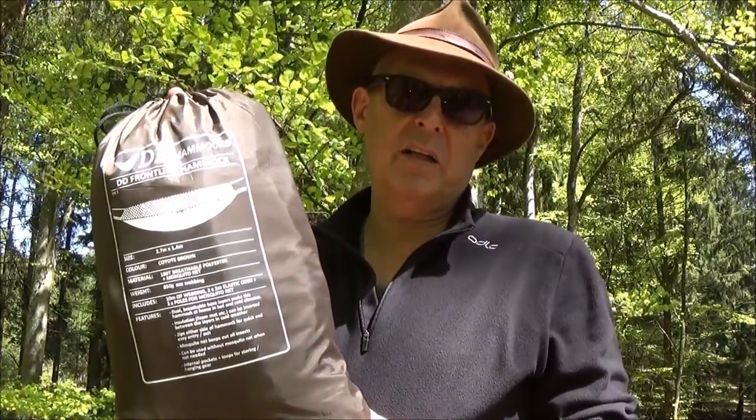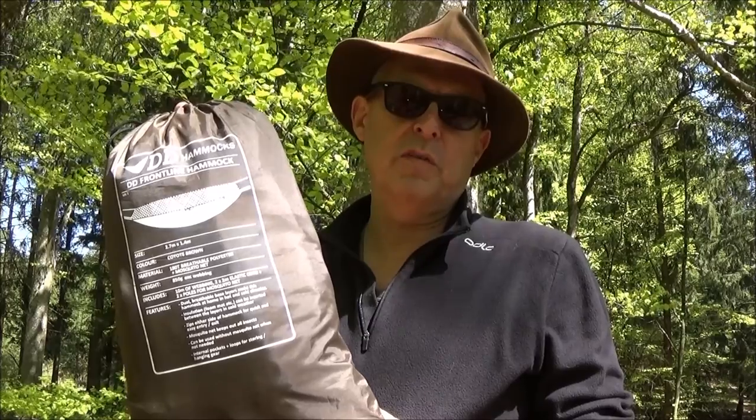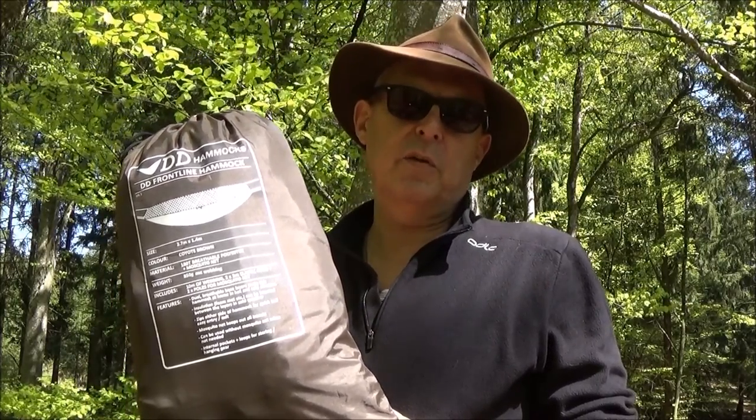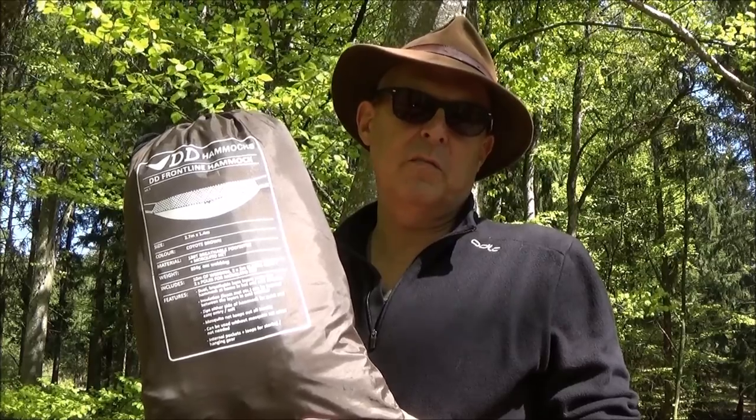Das Zelt Areum 1 habe ich euch ja schon in einem anderen Video vorgestellt. Was jetzt um die Jahreszeit natürlich toll ist, das ist, wenn man in der Hängematte übernachtet. Deshalb stelle ich euch heute mal meine Didi Hemox Hängematte vor und baue sie für euch auf. Das ist eine tolle Sache, wenn man wirklich unter freiem Himmel übernachten möchte.